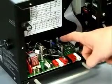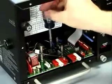Locate the posts marked P2 and P3. Use a Phillips head screwdriver to remove the factory installed jumper between these posts.